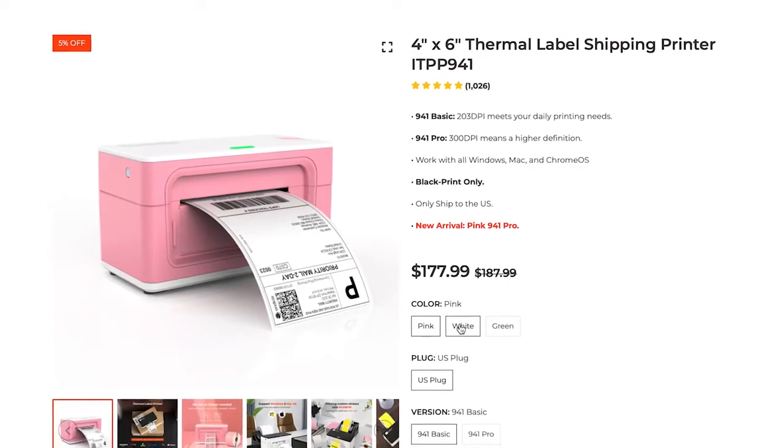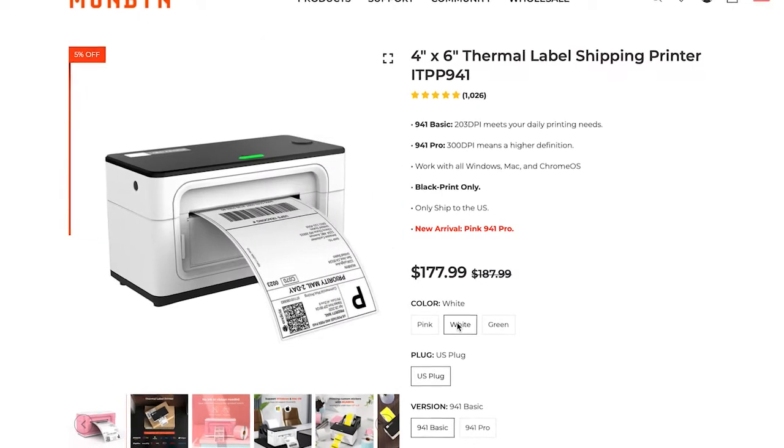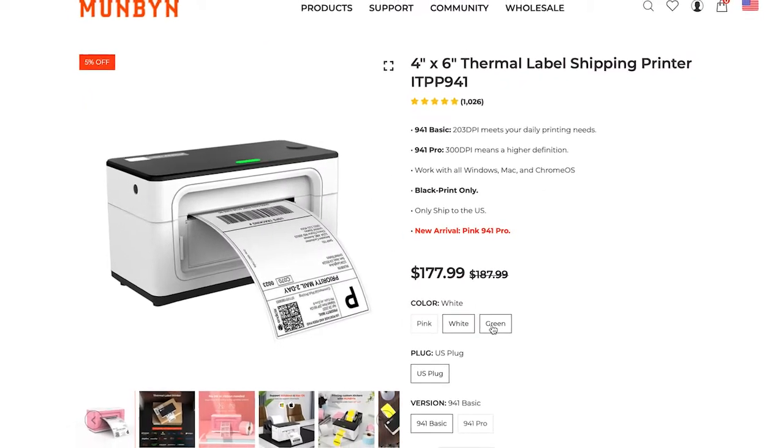The Mumbin printer has three color options, which seems to be a big selling point, especially for those who want a cute workspace.